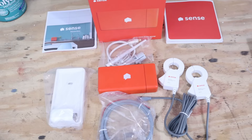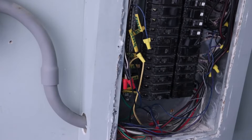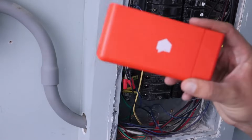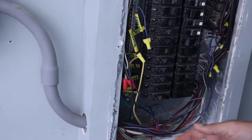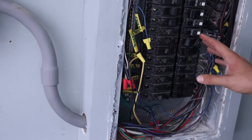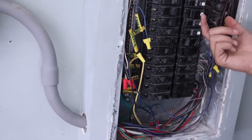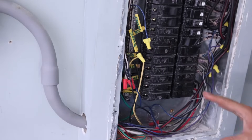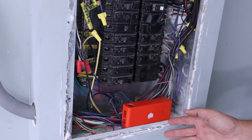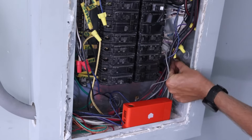Before we start installing anything, the first thing you need to do is go to your main panel and turn off the main circuit breaker supplying power to your home. Once that's off we can get started. Now with the main power off and the cover off the panel, the next step is deciding where to put the Sense. If your panel is completely recessed, it can go in the box and you'd get one of the knockouts out of the side or top and take the antenna adapter through that hole. It just needs to be outside the metal container for the best reception. I'm putting mine in the bottom right, so I need to remove a knockout to run the antenna wire outside the metal panel.